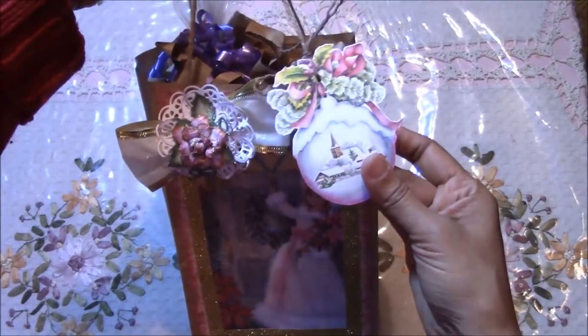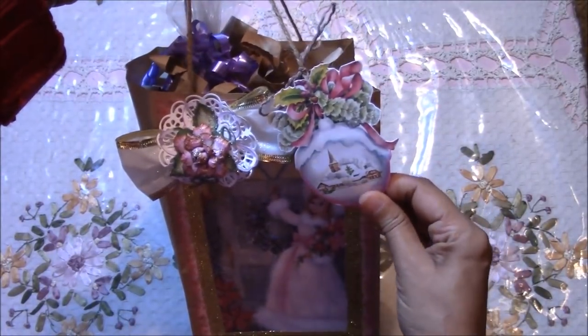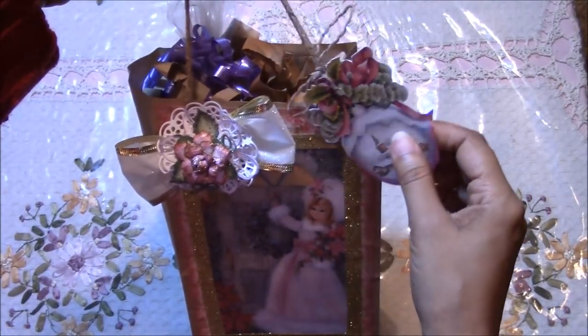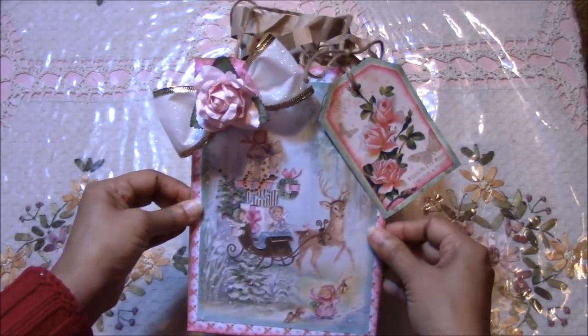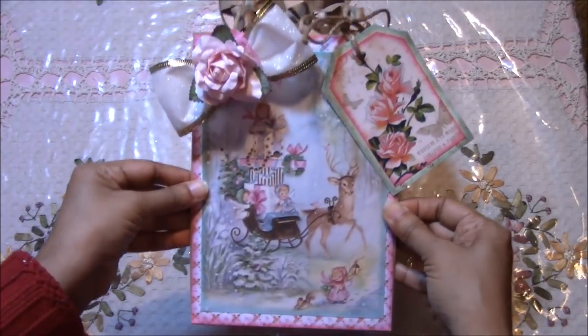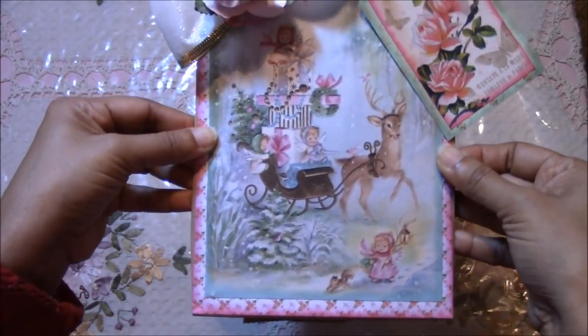Again, free images. I got this free by Googling vintage images. This one is one of my favorites because it has shabby chic colors — so pretty.